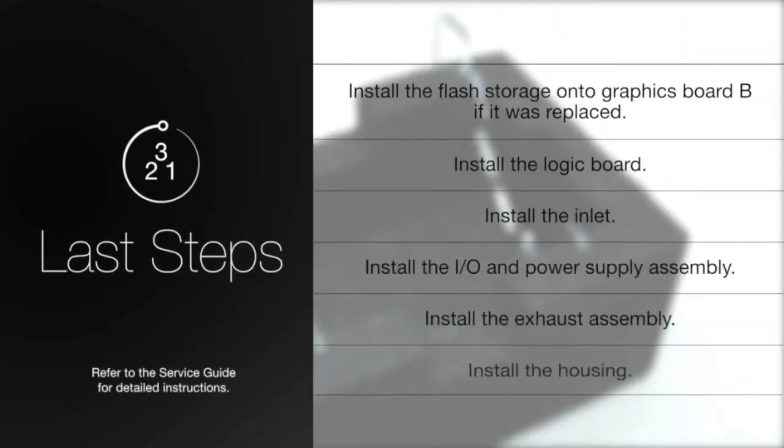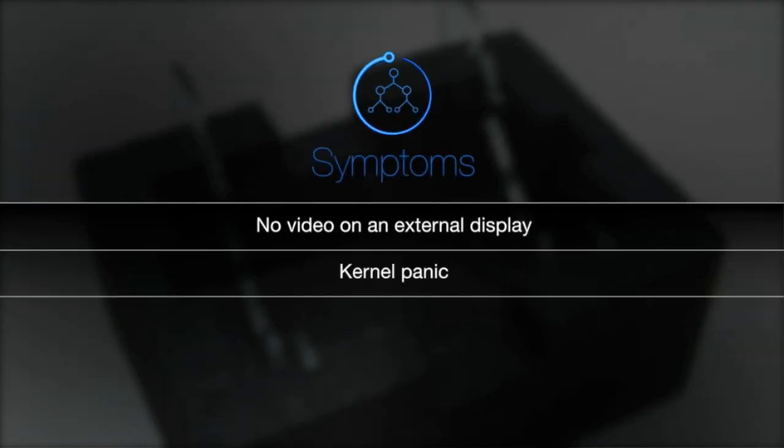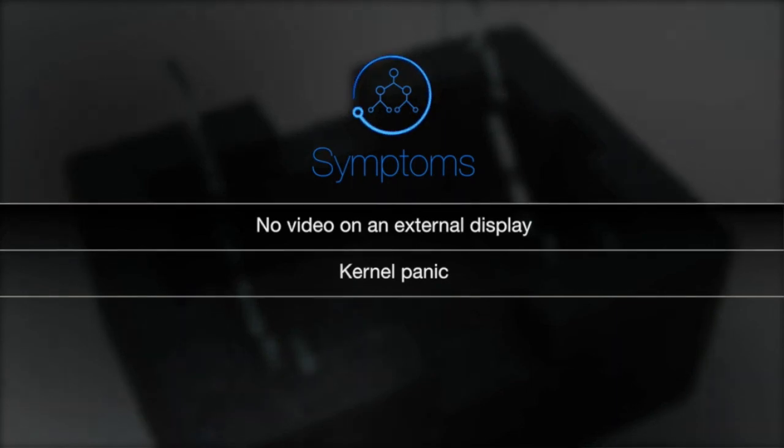To complete this repair, install the components in order. Symptoms of an improperly installed graphics board may include no video on an external display or kernel panic.